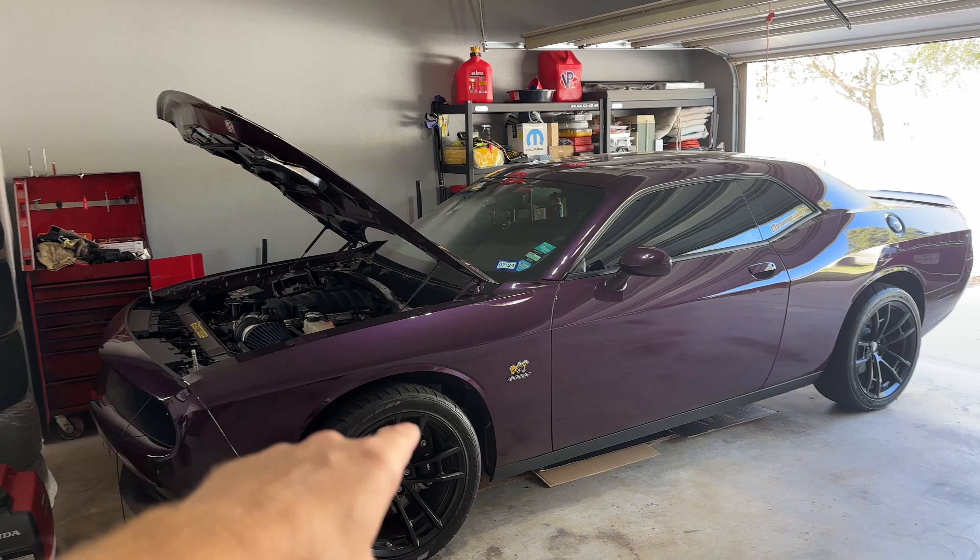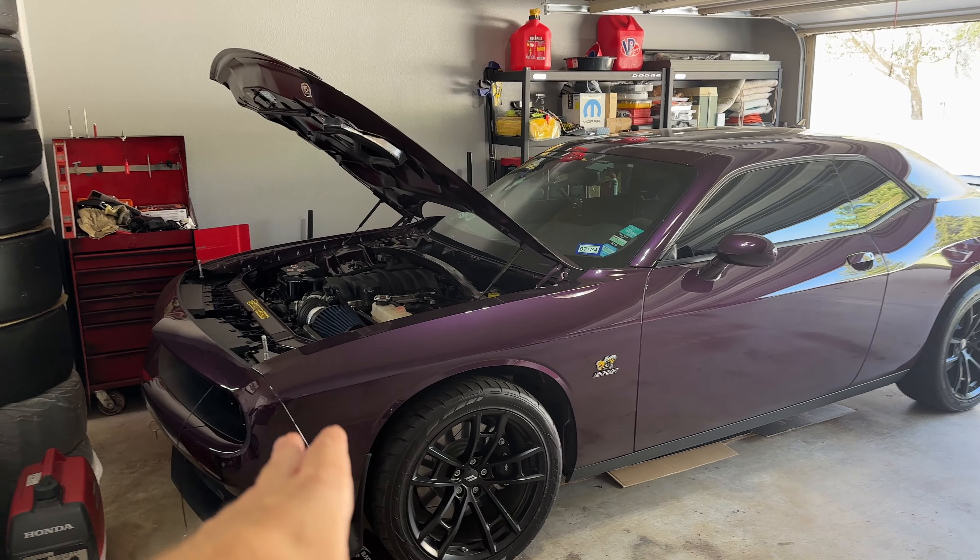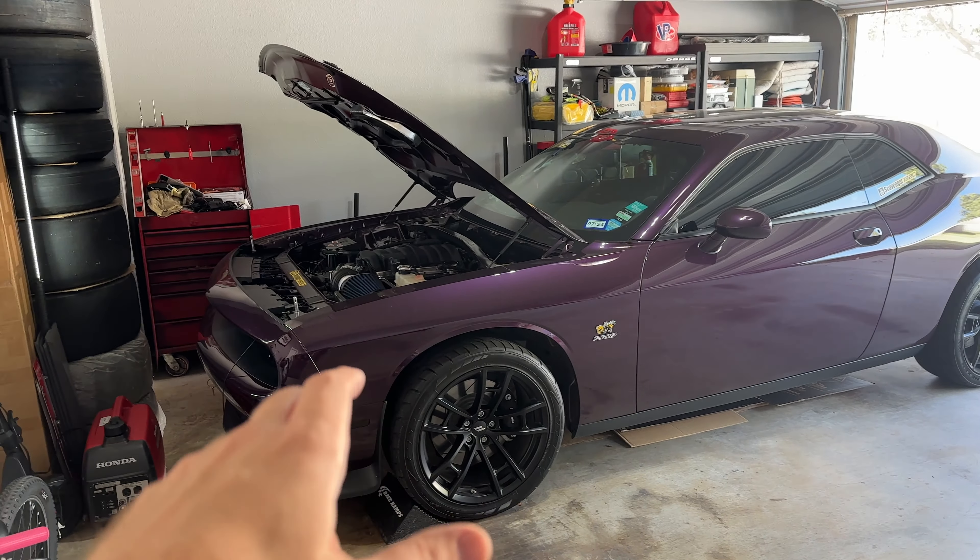I actually talked to one of my subs, Artillery Buff. He actually came up with a couple ideas for me on this. So today we're going to see if there are other ways to trick the car into turning the fans on without a tune.